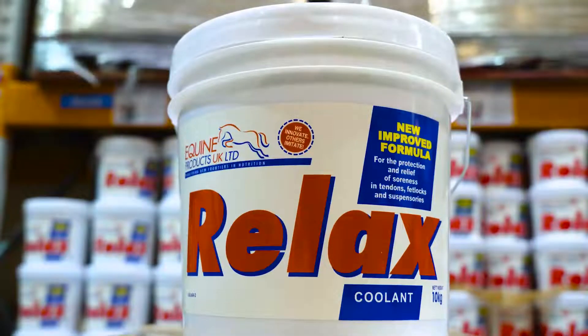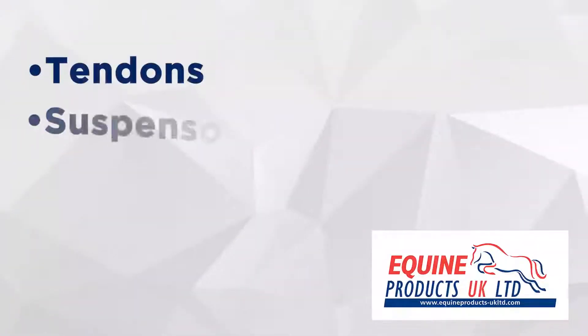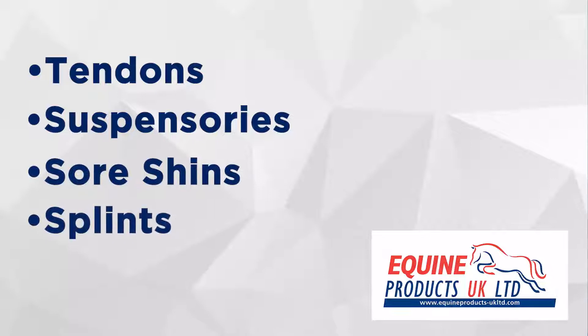You ever seen our product RELAX and how it works? RELAX is a traditional clay which is used on tendons, suspensories, sore shins, splints, and other problems and inflammation in the legs of horses.